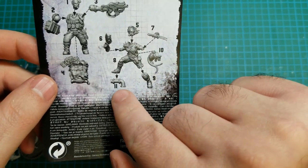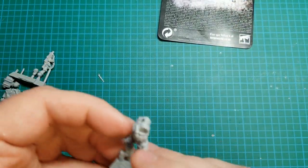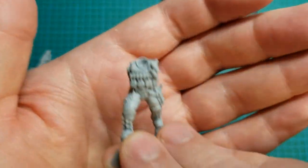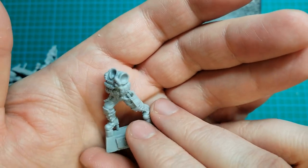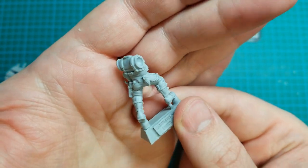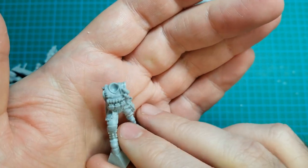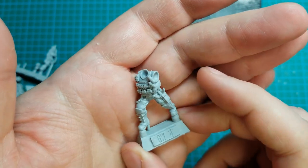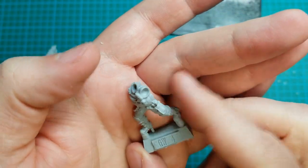It comes with a tactical pipe. I'll just take a quick look at the pieces. This is the body of the Ammojack, and yeah, the detail looks nice. A few spots to clean up, but it looks good quality.